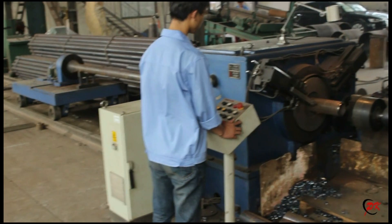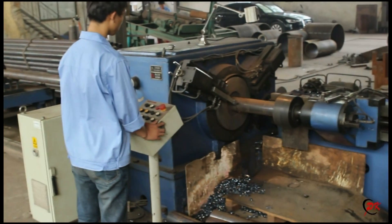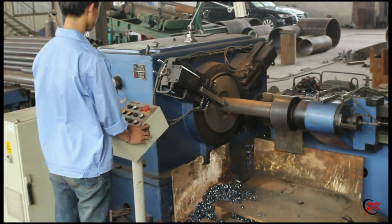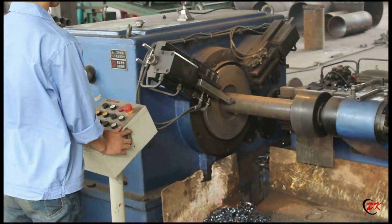Today we will introduce our roller production line. This is the first production equipment: automatic cutting and beveling for steel pipe.